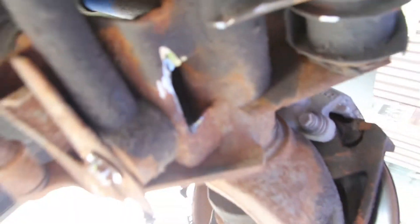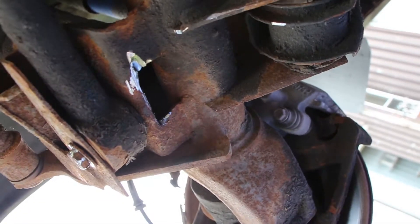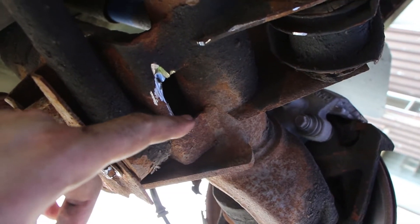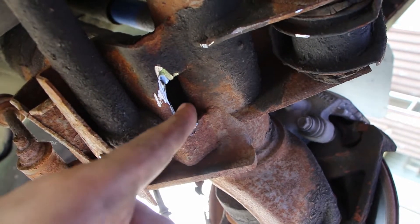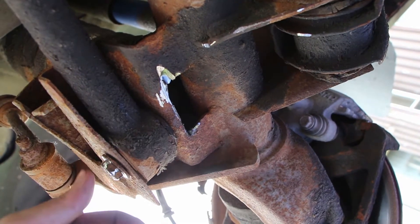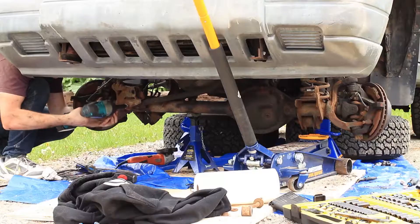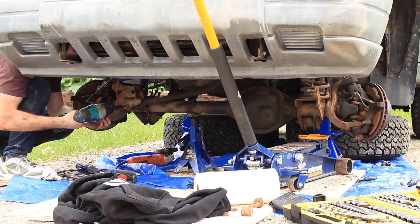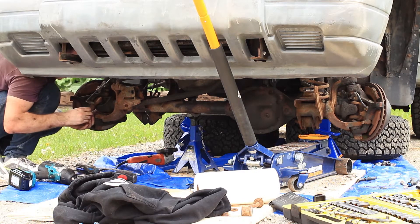I took my angle grinder with a flat disc and I just opened up this hole a little bit more, and that allows me to put a wrench back there, grab the nut and hit it with an impact from this side. Take a second to note here that the track bar mount on the axle side is no longer round — I'll address how you can fix that later in the video.